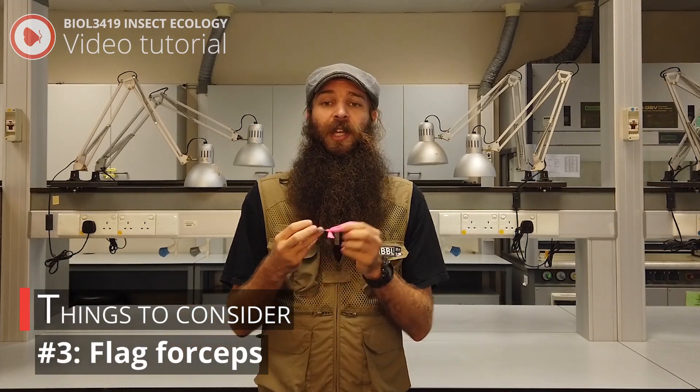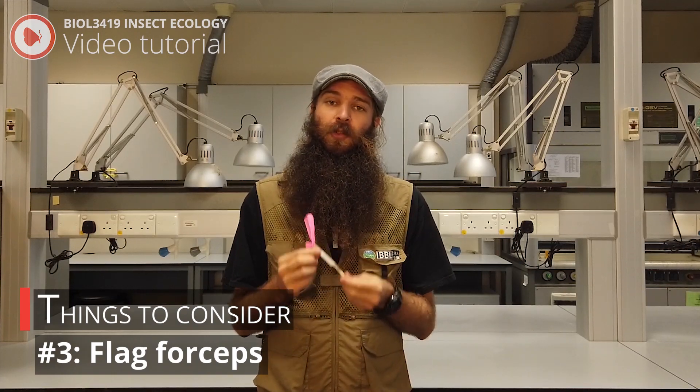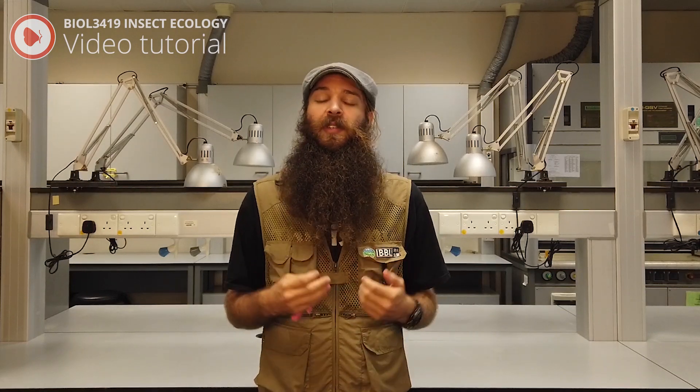Three, all forceps should have a flag at the end. This is so you can easily spot them if you drop them in the field. And finally, both of these methods require dexterity. The more you practice, the better you'll be at it. Thank you and happy collecting.